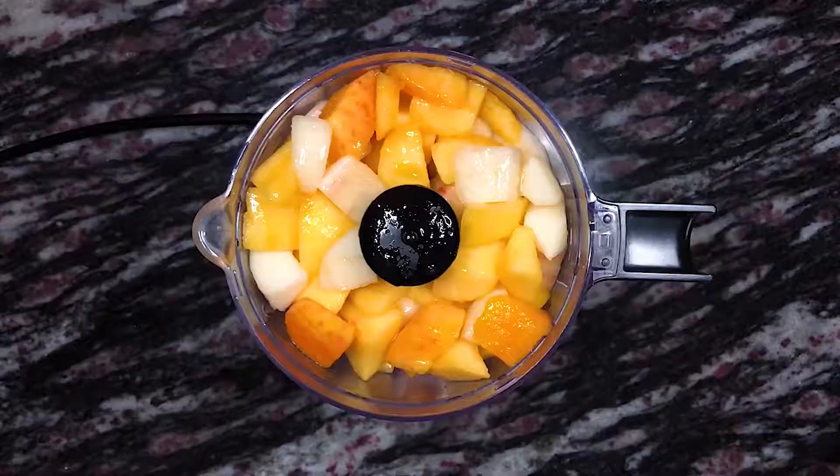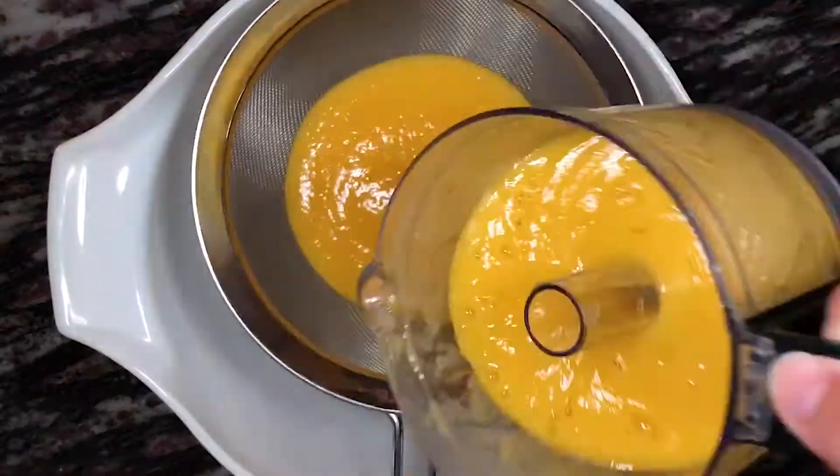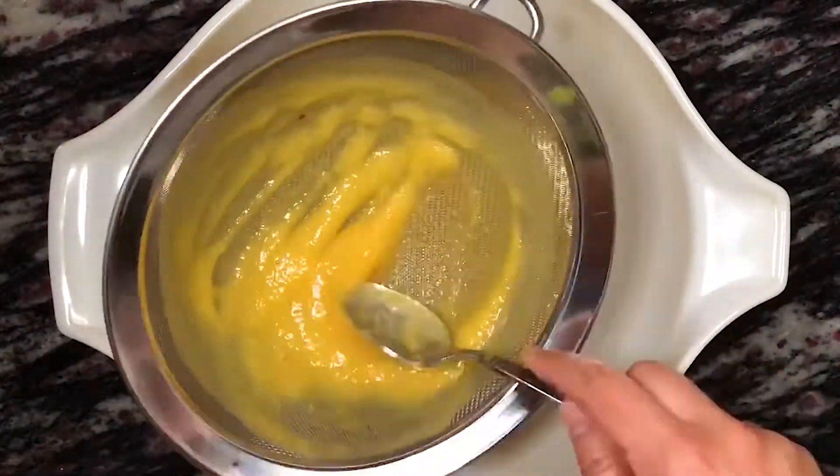First, we're going to blend the nectarines to make the juice. Simply pop them into a food processor and puree until smooth. Pour the juice into a large bowl fitted with a strainer sifter on top. This will ensure that the juice will have a smoother consistency.